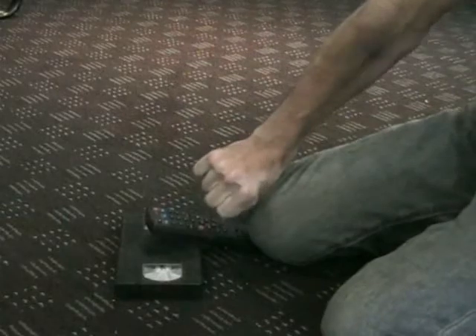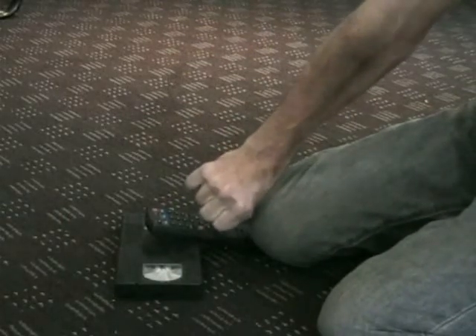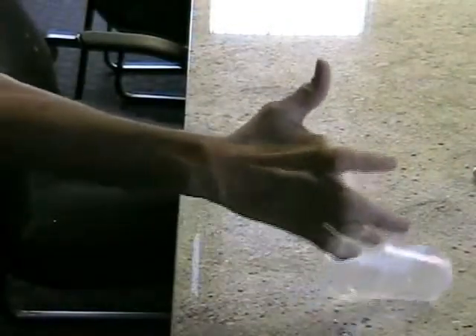Individuals may not be able to use their hands in a normal fashion for a variety of reasons. They may be born with a disability such as cerebral palsy or muscular dystrophy, or they may have an auto accident and become paralyzed, or they may have a stroke later in life or develop arthritis.